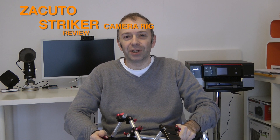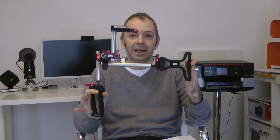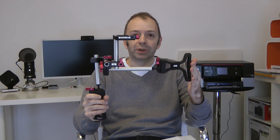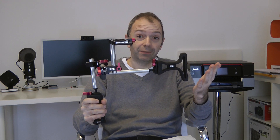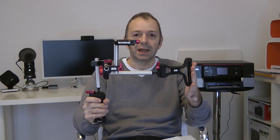Hi everyone, this is Dave from Geekanoids. In this video I'm going to show you a piece of equipment that's really going to help improve the stability of your videos. A lot of people nowadays use DSLRs to capture video, and what I've got here is the Secuto Striker — a shoulder camera rig for your DSLR camera. You could use it for a video camera as well, but it's really designed for the DSLR.